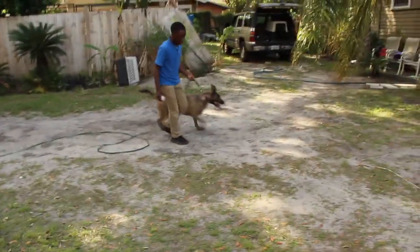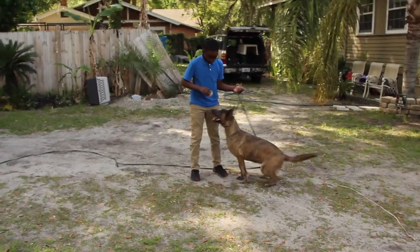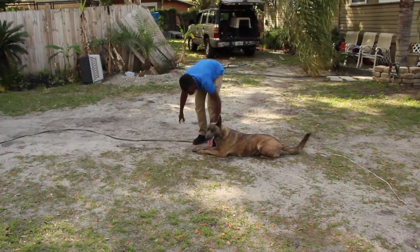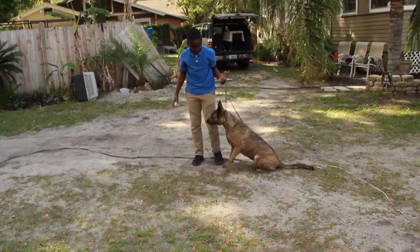So this female, I'm going to take her and finish her up for him because he's very new with training and obedience, but I still have to commend him for what he's done so far.